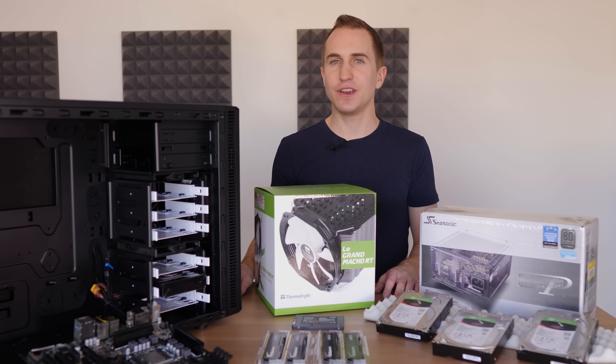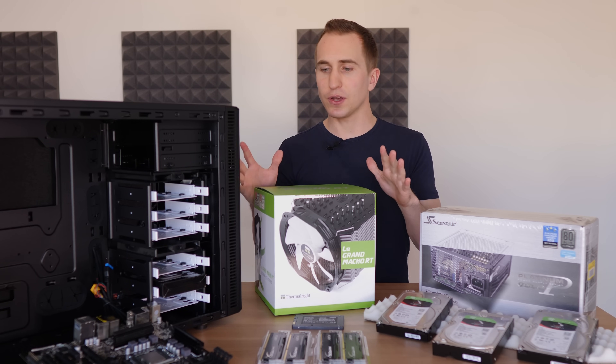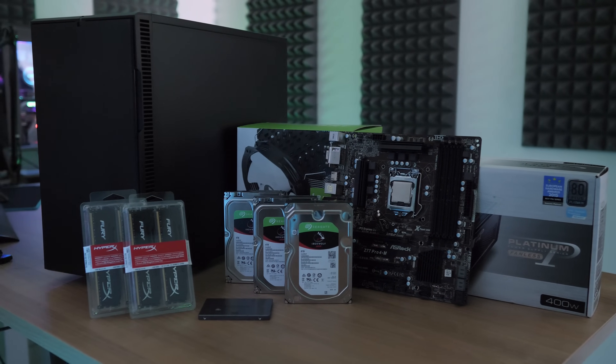Hey guys, what's up and welcome to this video where we are going to build my first ever home backup and cloud server using some parts that I've had from previous builds as well as some new parts.